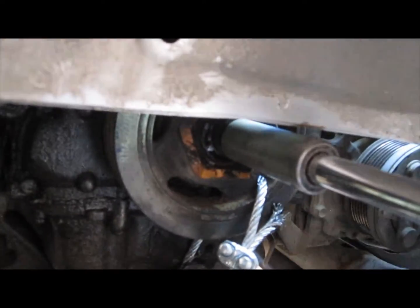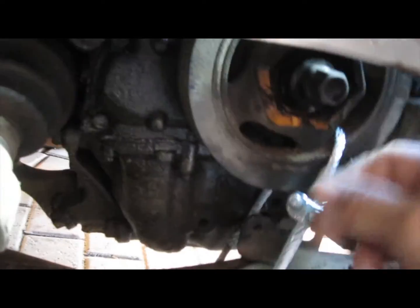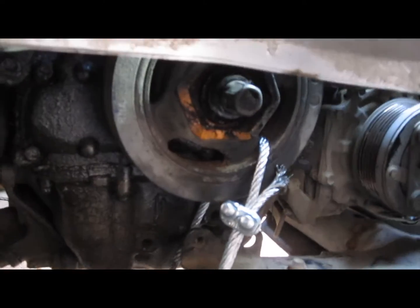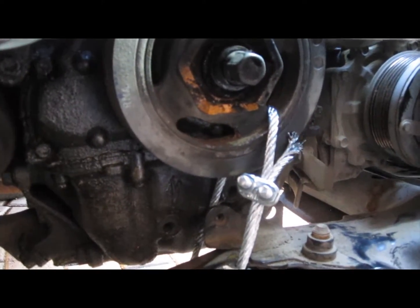My little setup worked really well. The nut is actually loose now and I can turn it, so I'll be able to pull the socket off. If it wasn't for the cable setup, I have no idea how I would have got that off, because that nut was so, so tight — like three or four hundred foot pounds.